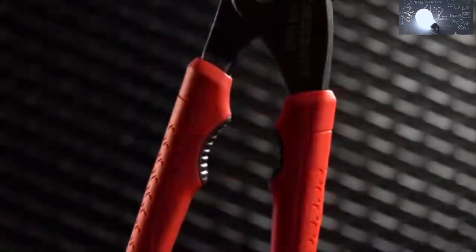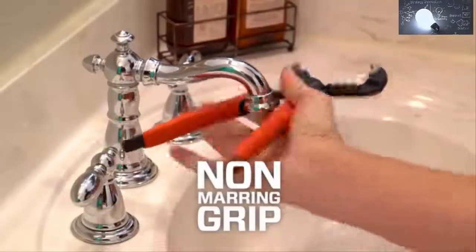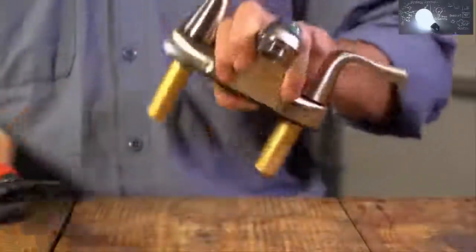Next, and perhaps the feature you will most appreciate on the Crescent tongue-and-groove plier, is the integrated non-marring grip. High impact rubber grips built into the handle grasp work with ease and protect expensive fixtures from scratches.